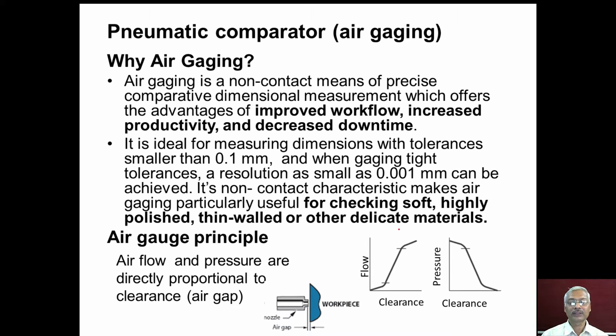In the case of delicate materials and workpieces with highly polished surfaces, if we use contact type comparators, scratches may appear on the workpiece. So in such cases, non-contact type comparators are desired. Pneumatic comparators offer the particular benefit of not making any scratch on the workpiece surface.